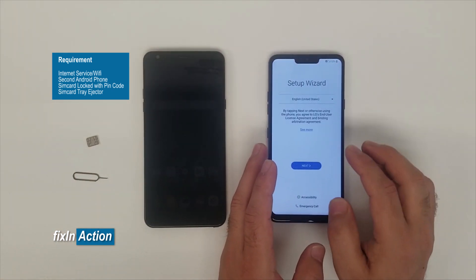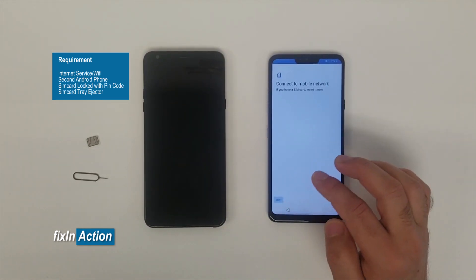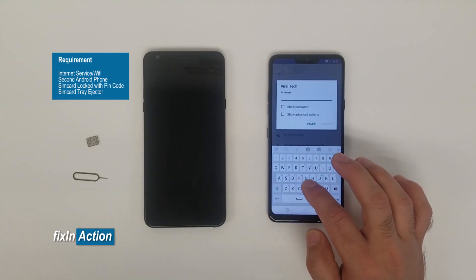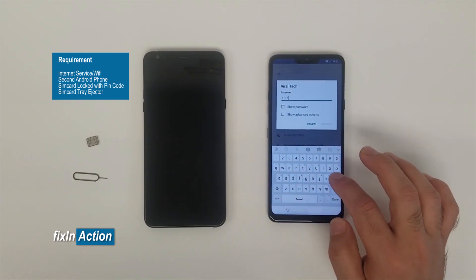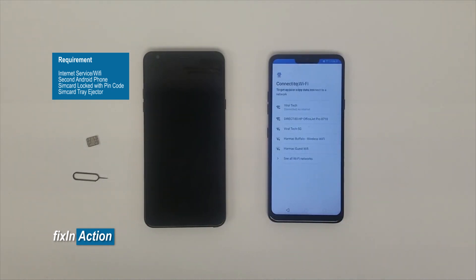Let's try to bypass the Google account on the LG G7 ThinQ model. Let's connect it with Wi-Fi first — type the password for your Wi-Fi. It's connecting, checking if it has a Google account or not, collecting info, and now it's installing the updates.